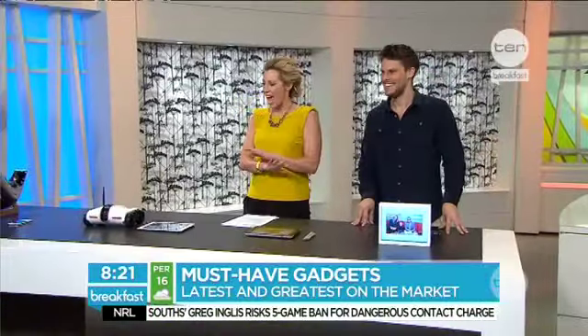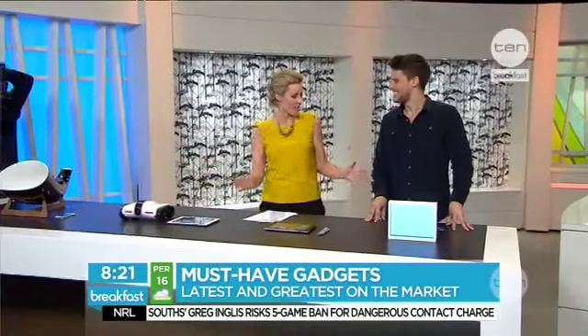Welcome back to Breakfast. There is just far too much technology on this table to have Paul Henry anywhere near us today, so I'm going to look after this segment. Nick Gulliver, our tech expert, is here and I am loving the look of all of these. These are must-have gadgets for now.